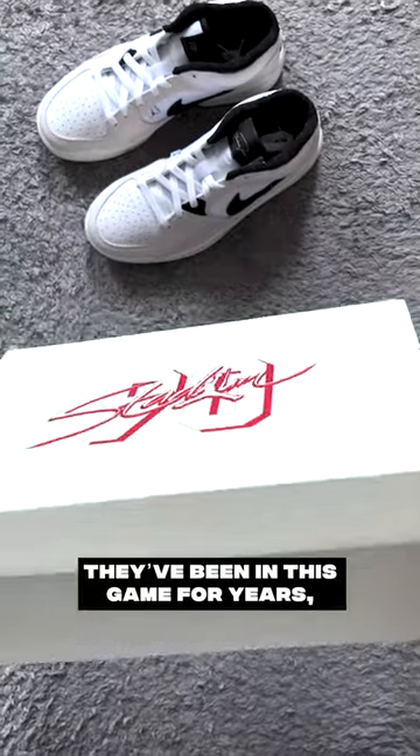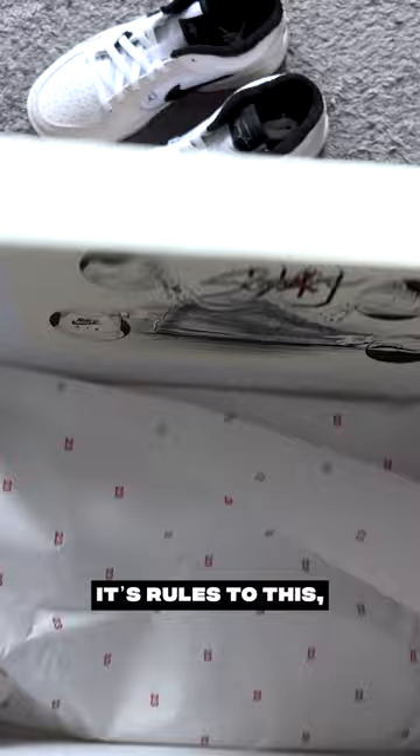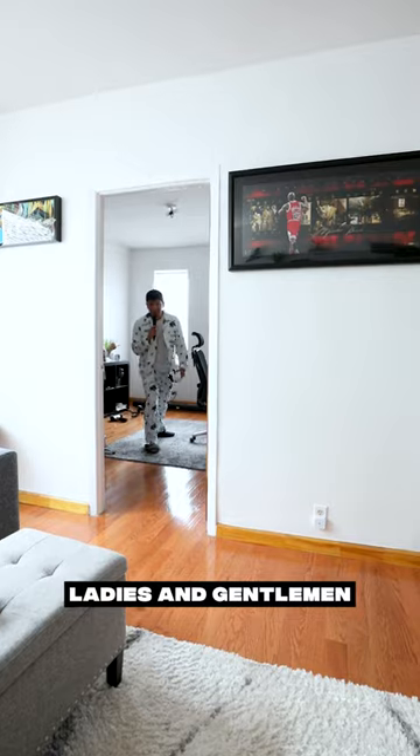Box talk — they've been in this game for years and made them an animal. It's rules to this. They illustrated a manual. Ladies and gentlemen.